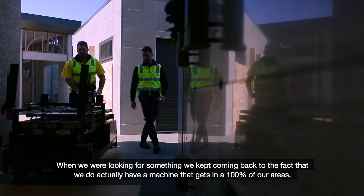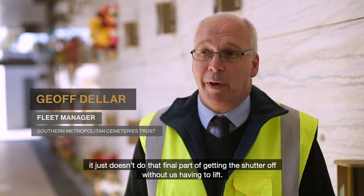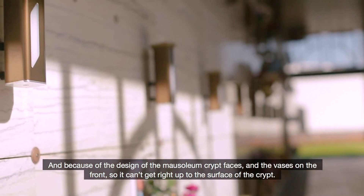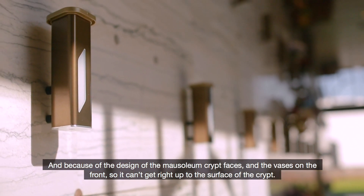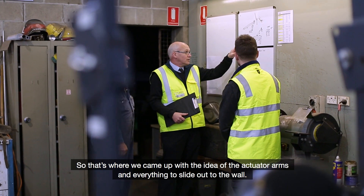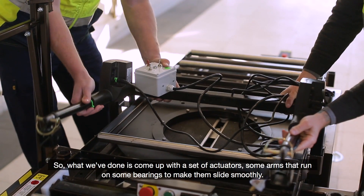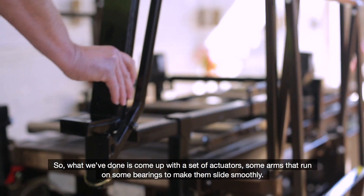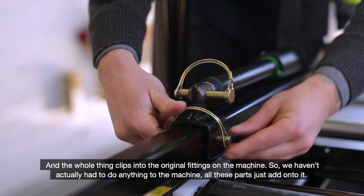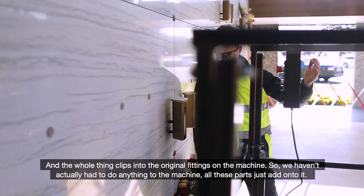When we were looking for a solution, we kept coming back to the fact that we do have a machine that gets into 100% of our areas — it just doesn't do that final part of getting the shutter off without us having to lift. Because of the design of the mausoleum crypt faces and the vases on the front, it can't get right up to the surface of the crypt. That's where we came up with the idea of actuator arms that slide out to the wall. We developed a set of actuators and arms that run on bearings to slide smoothly, and the whole thing clips into the original fittings on the machine — we haven't had to modify the machine at all.